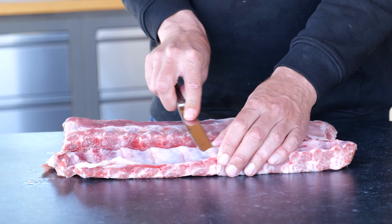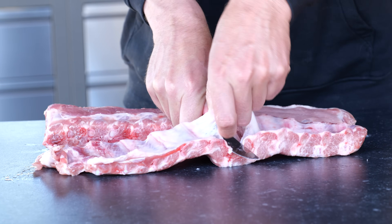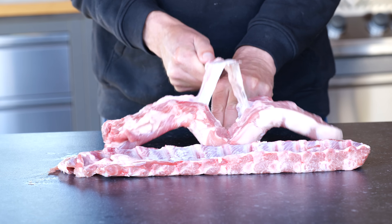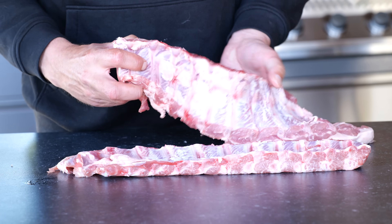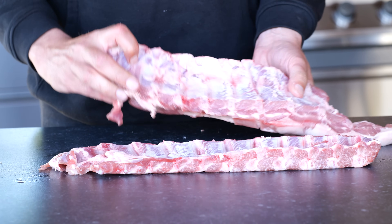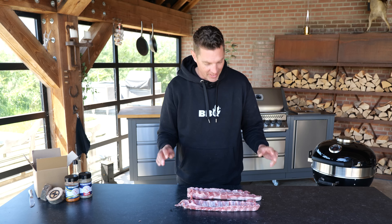The first thing that I'm going to do to prepare them is to take off the membrane that sits off the back. You're going to take your dinner knife and just stick it underneath. These are some fatty ribs - they got loads and loads of fat sitting underneath the membrane at the back of the ribs. Both of them got it and that means it's going to be super super tasty.